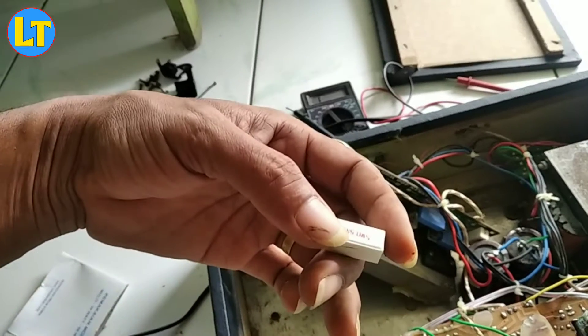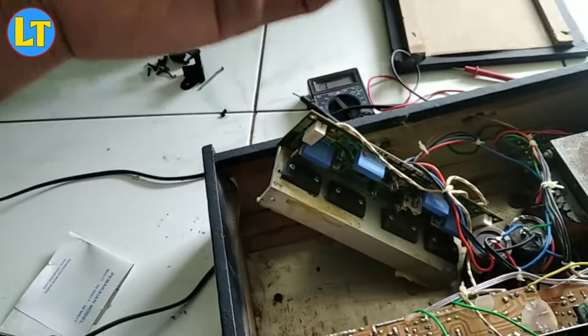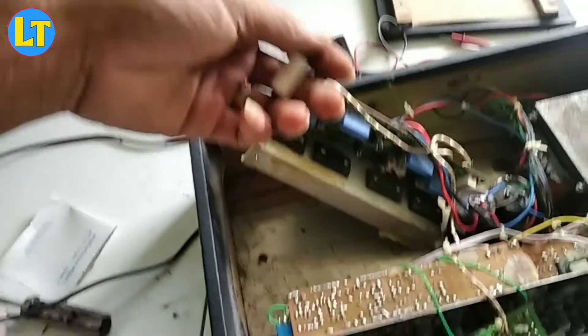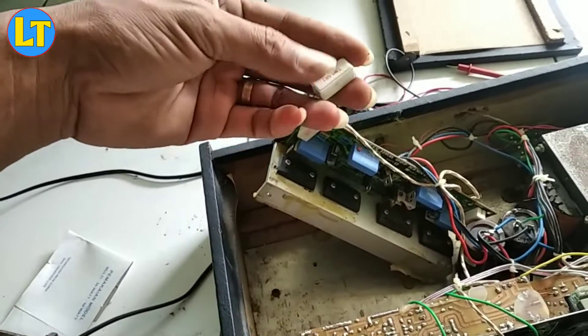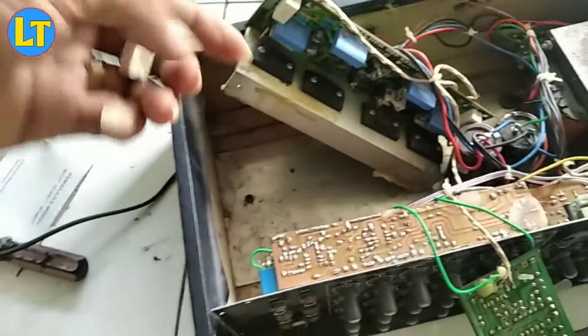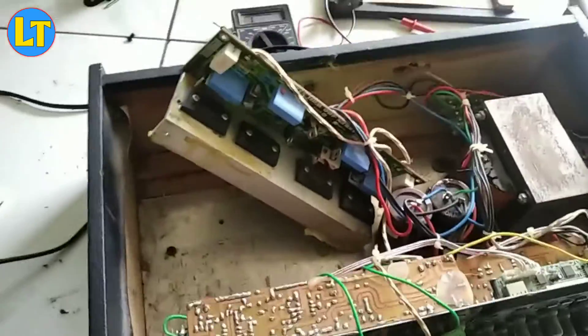Sebelum diperbaiki ini, sempat katanya pernah apa namanya, toanya ya, sepulnya jebol. Mungkin yang menyebabkan ini mati juga karena sepulnya jebol, ya biasanya seperti itu. Akan saya carikan dulu untuk komponennya, jangan sampai terlewatkan.